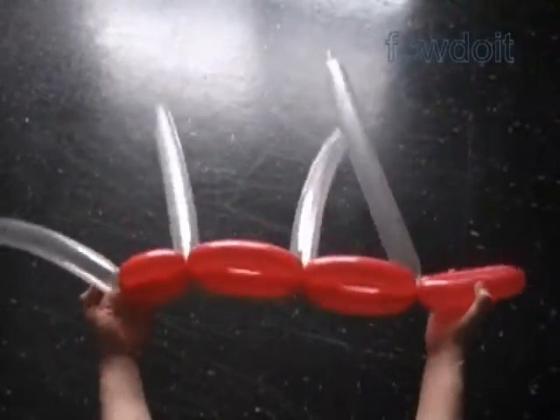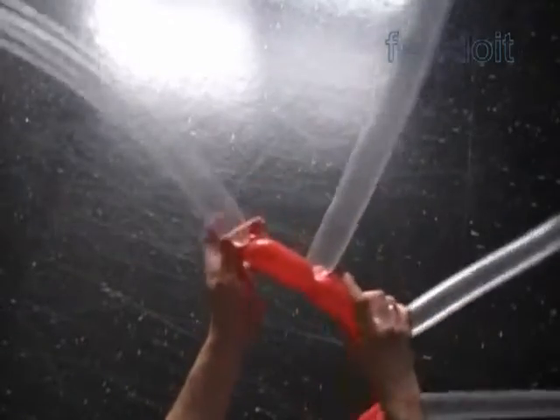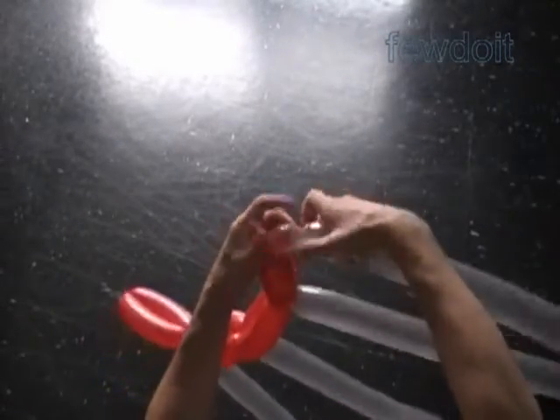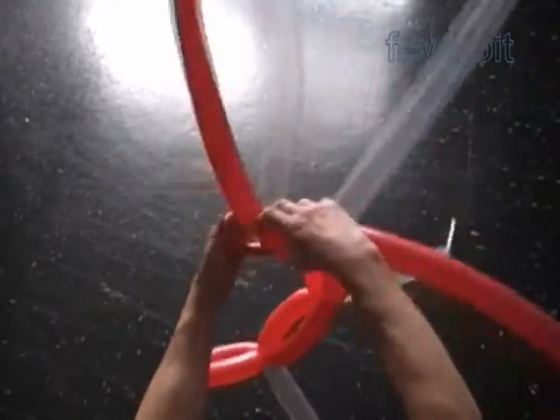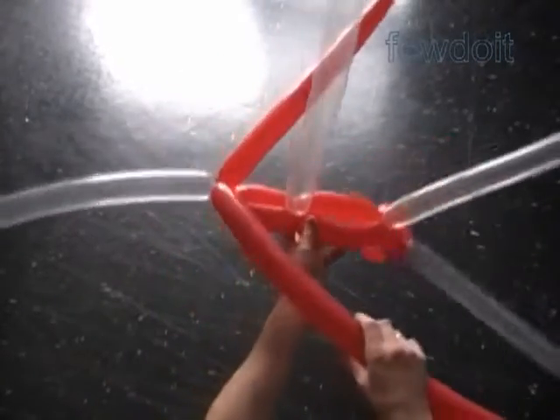We have made the first row. It looks the same from the front and from the back side. We can work the sculpture from the left or right side — it really doesn't matter. With the first clear about one inch size bubble of the first connection balloon on the right side of the sculpture, lock the free end of the first clear bubble with the nozzles of the second row red balloons.